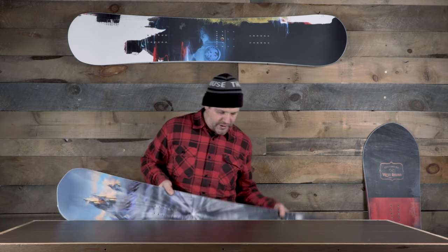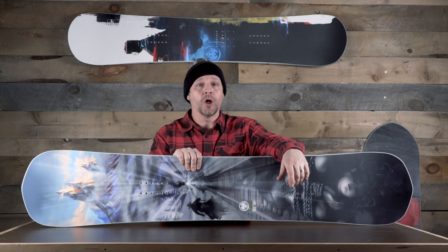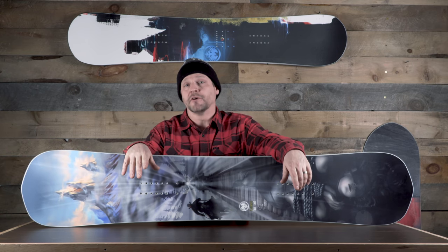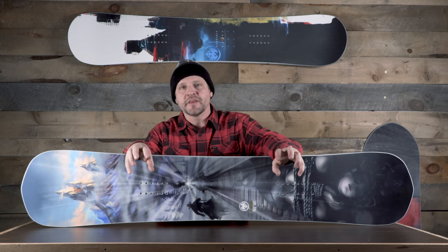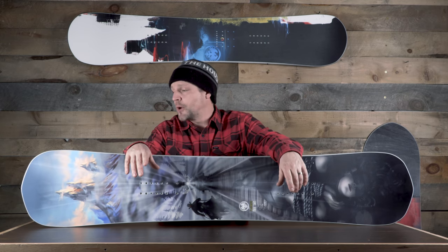For park boards we're going to check out the Peacemaker. A really cool thing about NeverSummer is that their park boards are really high-end, so they actually ride really well as all-mountain boards as well. I've been on some of their softer boards in rocker and powder — I wouldn't choose it as my powder board but not bummed to ride it in powder. They've got features that make them perform a little better outside the park than your average park board.